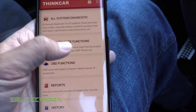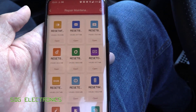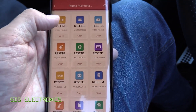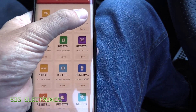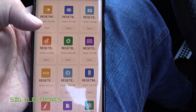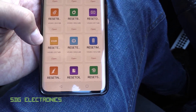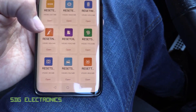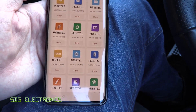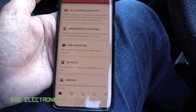Then there are the additional maintenance functions — the kind of things that normally cost quite a bit to add on to various scan tools. You've got headlight alignment, the battery reset I had to use when I replaced the battery, bleeding the ABS system, resetting EGR positions, and programming key fobs. Quite a few functions that are really handy to have if you like doing more involved work on your vehicle.